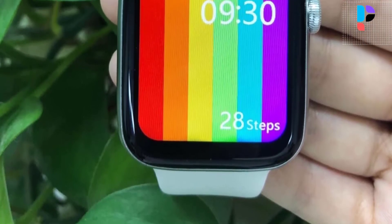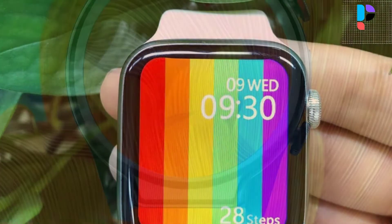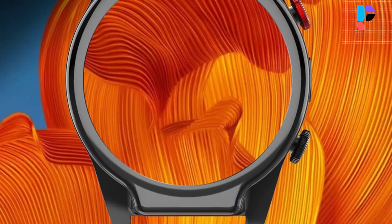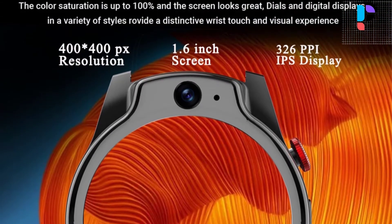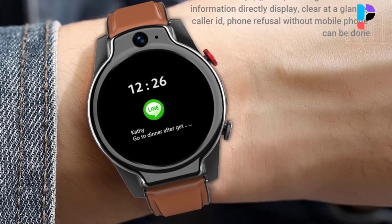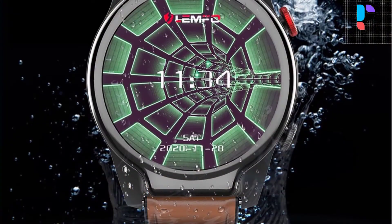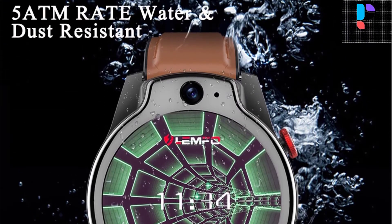Hello, in this video we are going to check out the top 5 best LEMPHO smartwatches. We made this list based on personal opinion as a result of research. We rank the products based on their quality, specifications, and all other important facts. We have tried to select them from various price ranges, so you can easily find the best product for you.